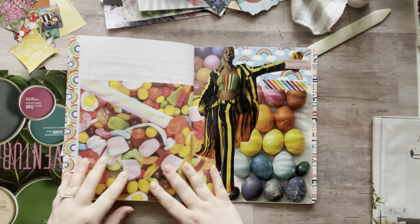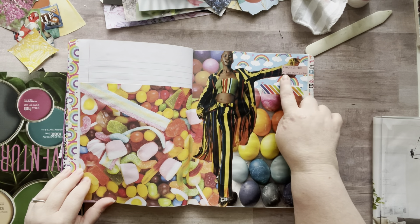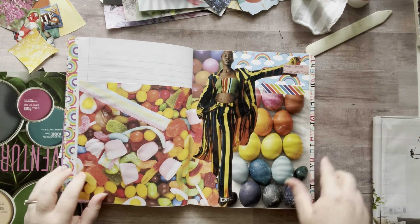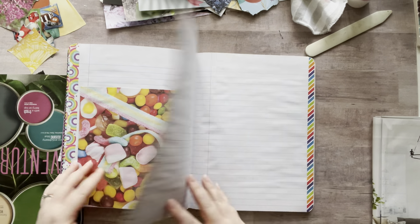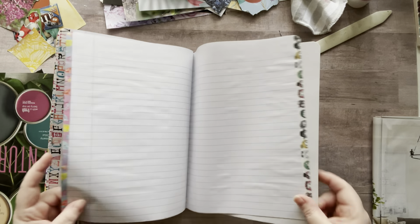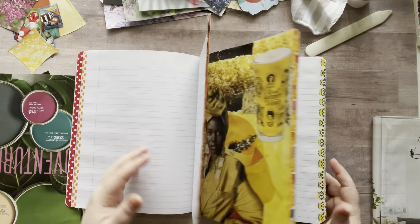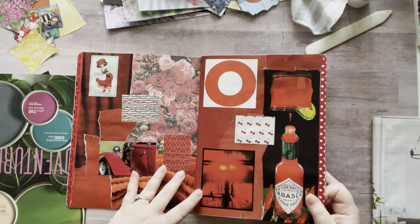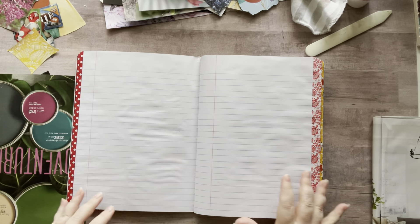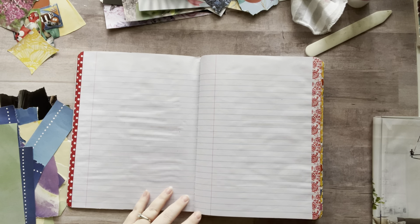And then my rainbow — you saw it. And then I have this rainbow, and it said 'keep it simple, create with color,' so I thought that was cool. So I need to finish with my rainbow stuff. May not seem like too much, but you guys, I was in here for like seven and a half hours gluing and cutting and ripping and gluing, over and over again.